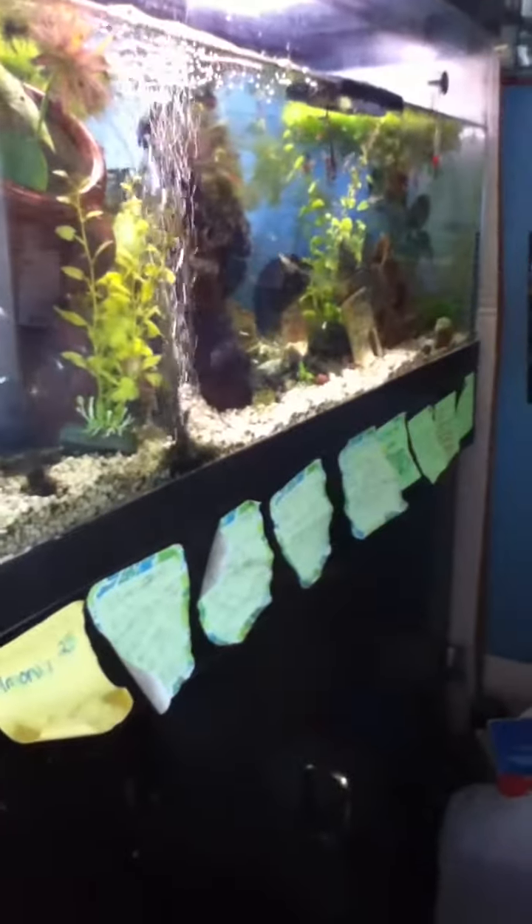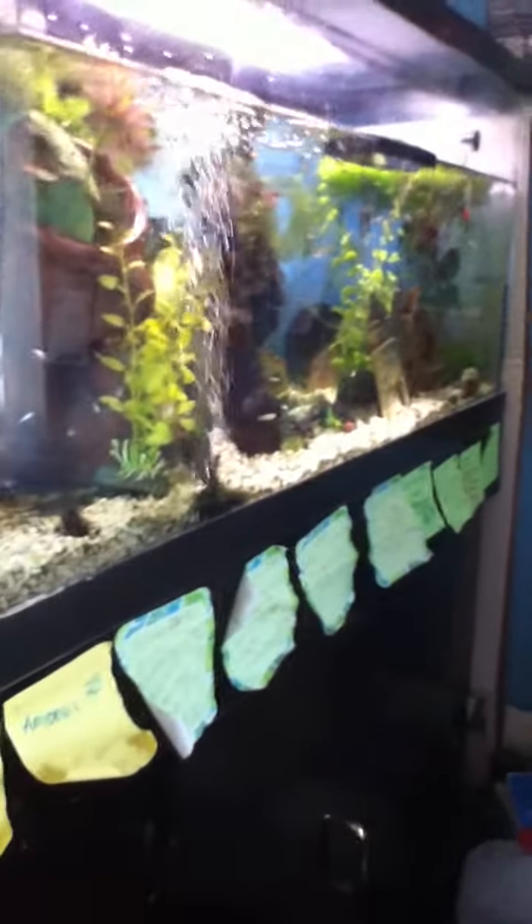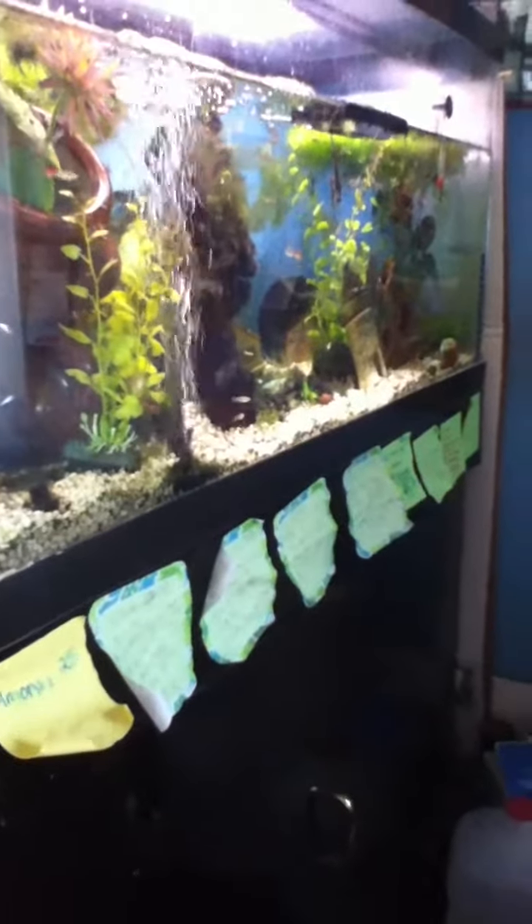I thought that they had died a while ago but I guess they're still alive, or at least one of them is. I had two of them — I might still have two of them. These are my 30 gallon with a lot of fancy guppies in it.